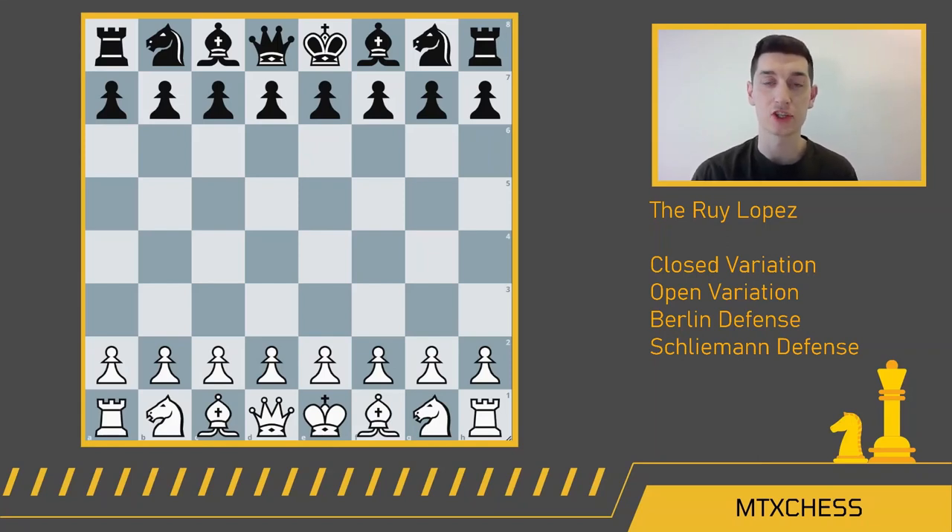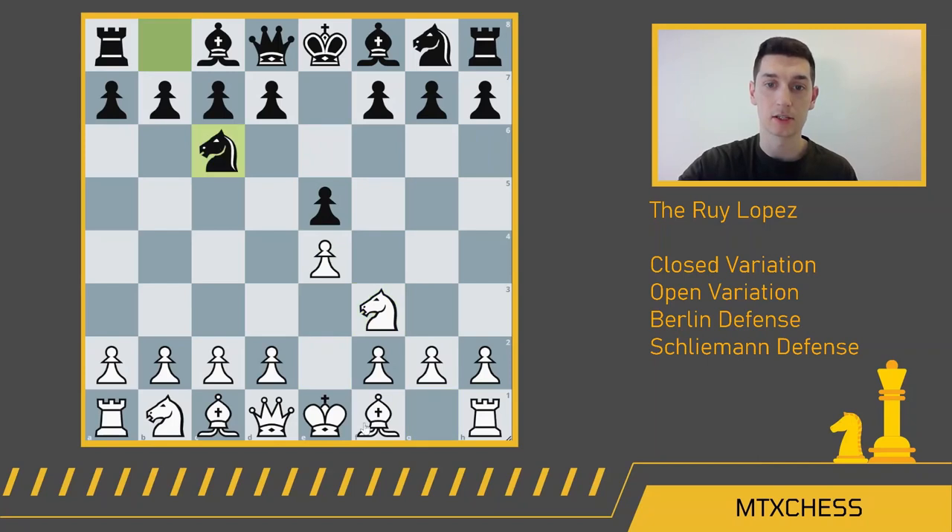Hello everyone, welcome to MTX Chess. In this video we do a deep dive into the Ruy Lopez, which starts off with e4, e5, knight f3, knight c6, and bishop b5 — something we've all seen before.